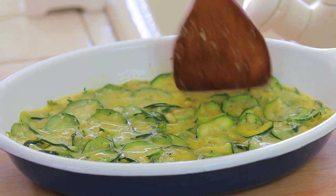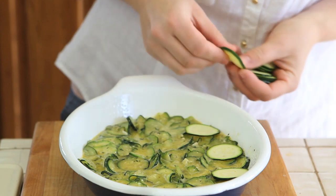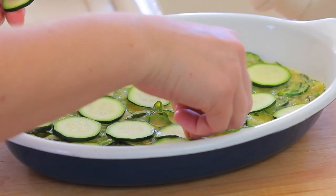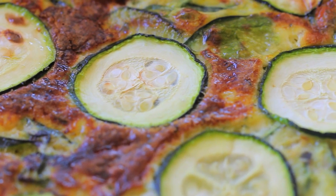I'm going to cook my zucchini frittata in the oven preheated at 375°F for 15-20 minutes, and then I will give the frittata an additional five minutes under the broil because I want a nice golden crust on top.